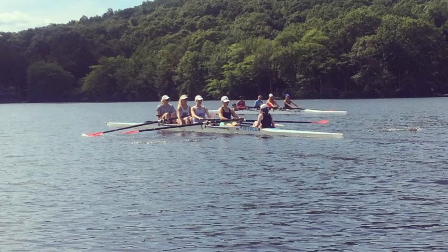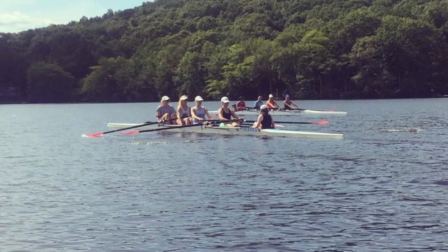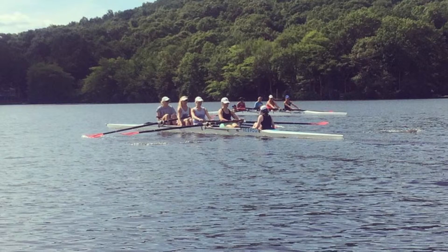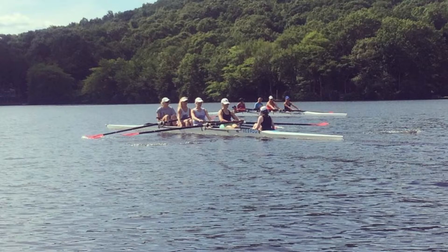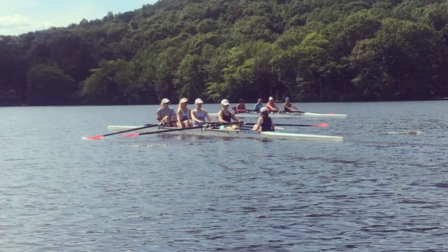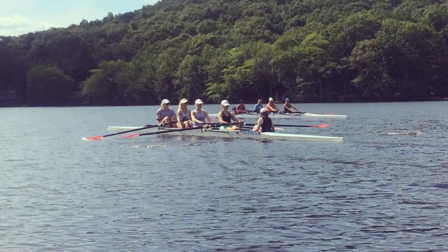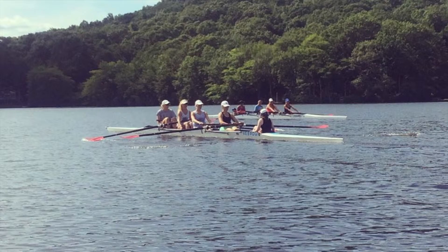Shoulders roll. Let's get starboard pressure, later on port. Good, even out. In two, pause at the finish. That's one, two, pause at the finish. Both pairs ready at the finish. Blades out of the water. Ready row, arms only. And row.